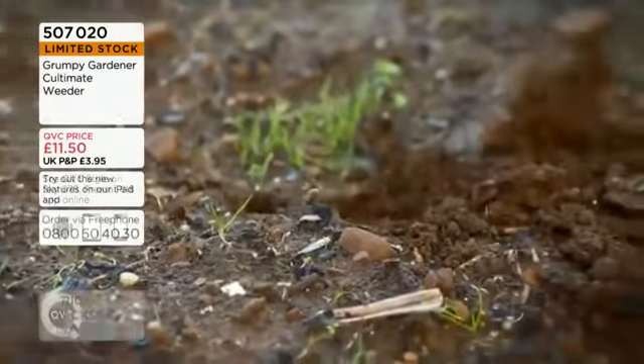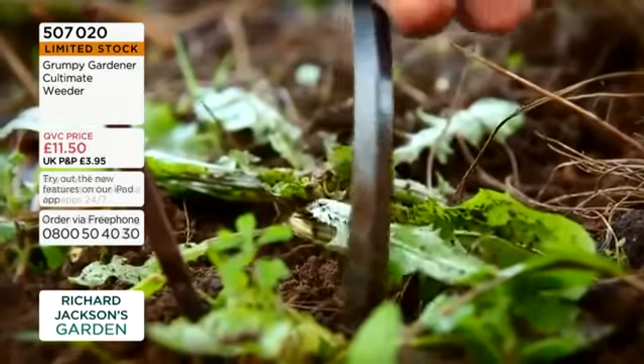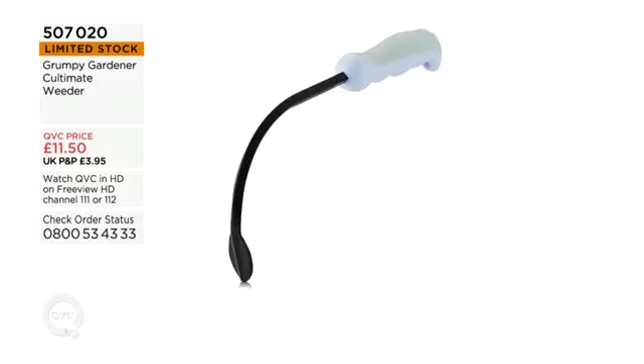Don't get grumpy with the weeds - get the Grumpy Gardener weeder! Thank you ever so much, great to see you again. Joe won't be back with that today because it's going to sell out - well done if you got yours. If you're desperate to get one, tap the app and maybe grab the last one. You need to get your elbows out to get to the front of the queue, but 0800 54 44 34 is the queue-cut number.